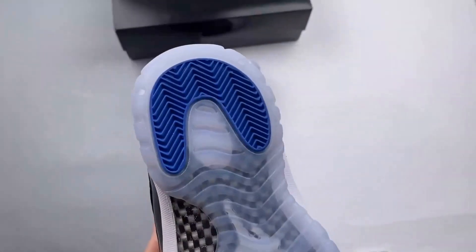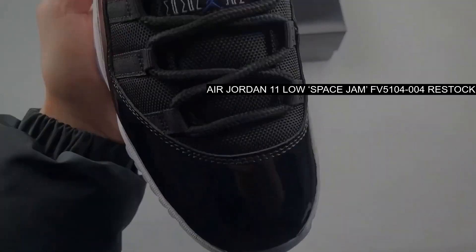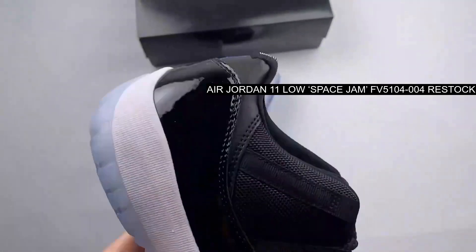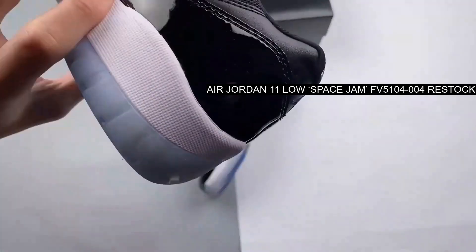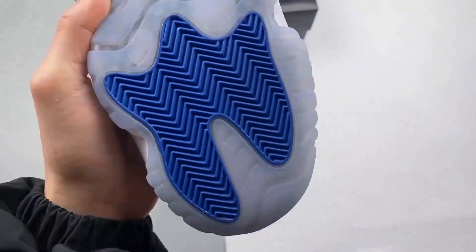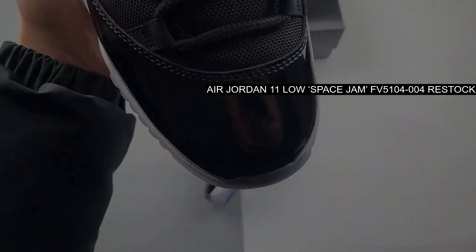Low-cut Air Jordan 11 doesn't skimp on any of the Space Jam style provided by its high-cut forefather, from the black ballistic mesh in patent leather upper to the white midsole and ice-blue embellishments on outsole and throat badge alike. Adding a vibrant twist, varsity royal accents take center stage.